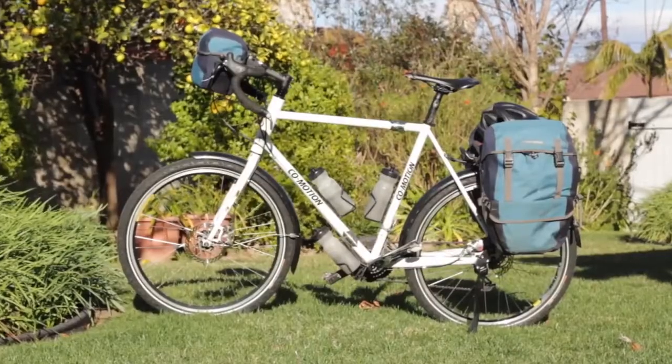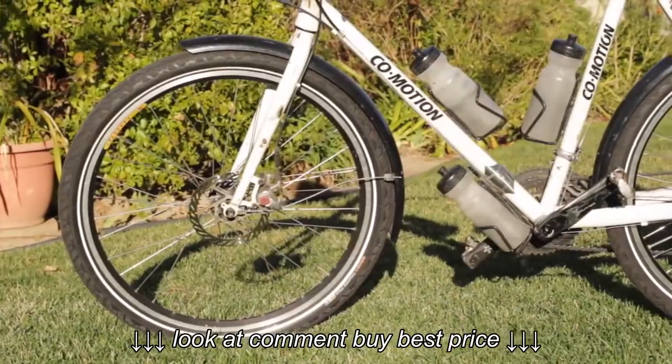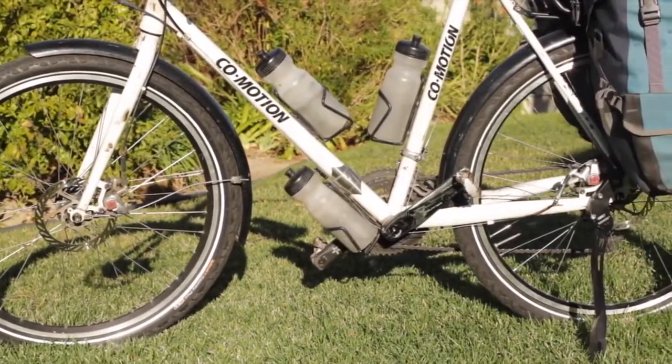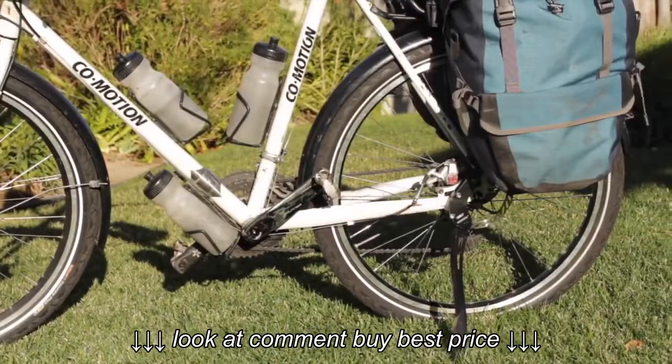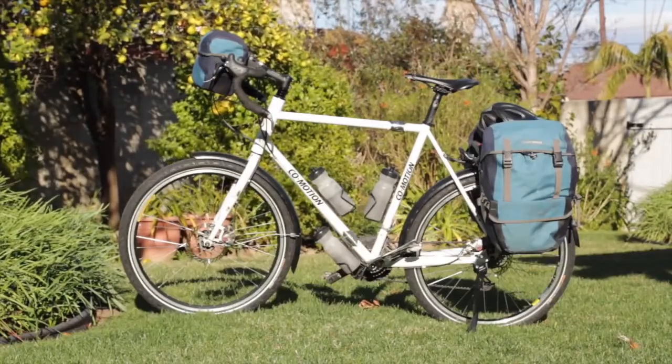What you're seeing in this video is a Comotion Pangaea touring bicycle equipped with front and rear fenders, three water bottles, a rear kickstand, two Ortlieb Bikepacker waterproof panniers, and a waterproof Ortlieb handlebar bag.